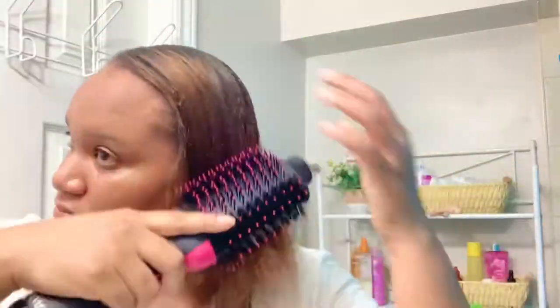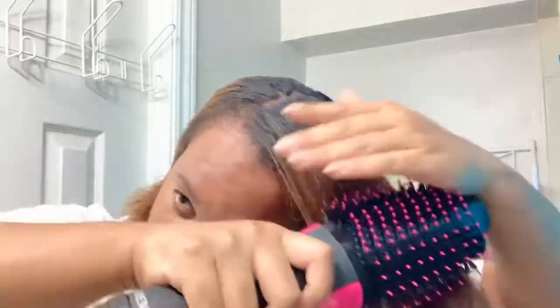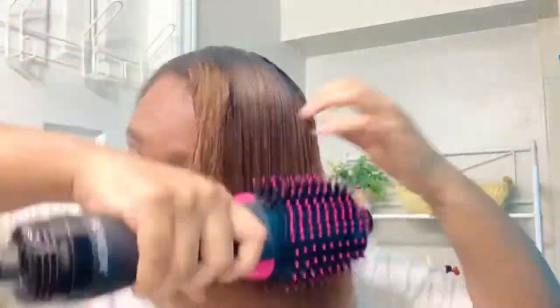As you can see, I'm just moving the brush from my root to the tip of my hair. I notice with my hair the ends often dry first, so I spend a lot of time concentrating on the roots.